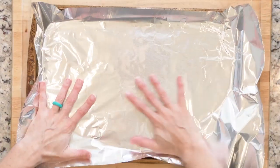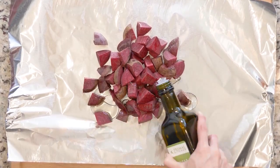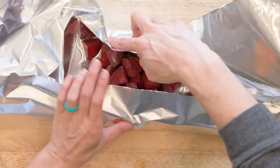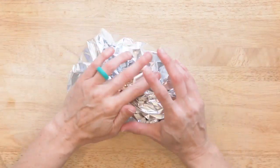Heat the oven to 425 and line a baking sheet in foil. Tear off another piece of foil and place the beet pieces on the foil, drizzle with oil, and sprinkle with salt. Fold the foil around the beets and place the foil packet on a baking sheet. Place the beets in the oven and roast for 30 to 40 minutes or until cooked through.